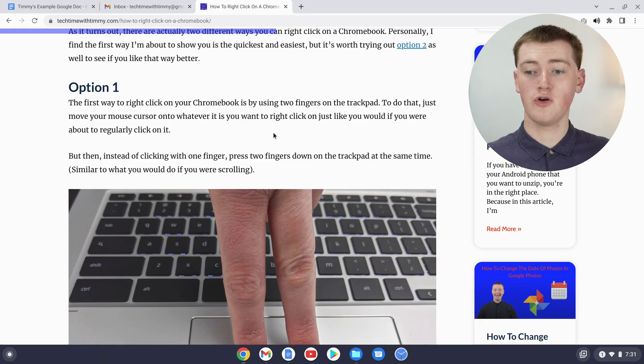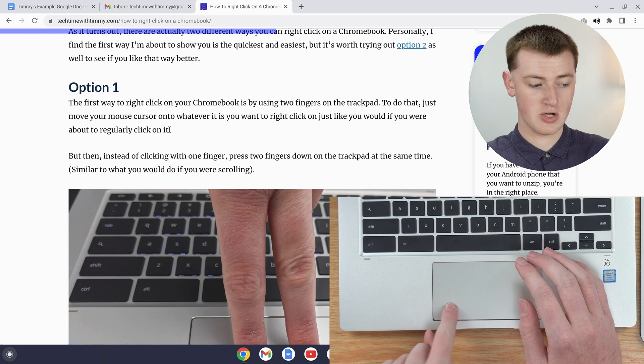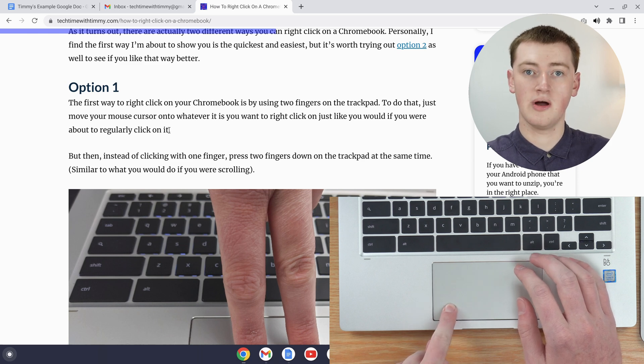Timmy's favorite method to copy and paste on a Chromebook is by using keyboard shortcuts. So if you wanted to copy this paragraph of text with a keyboard shortcut, you would need to highlight it again just like before — move your mouse to the end of it and click down on the trackpad with one finger.